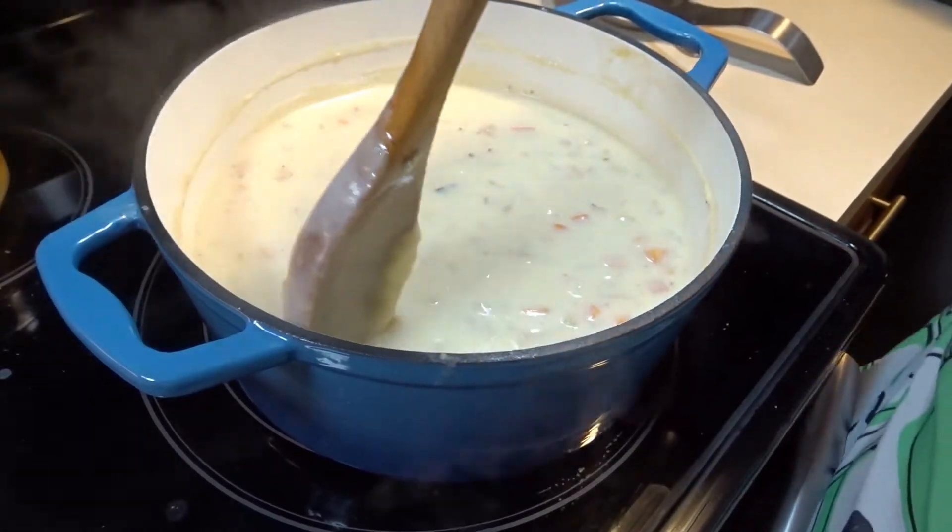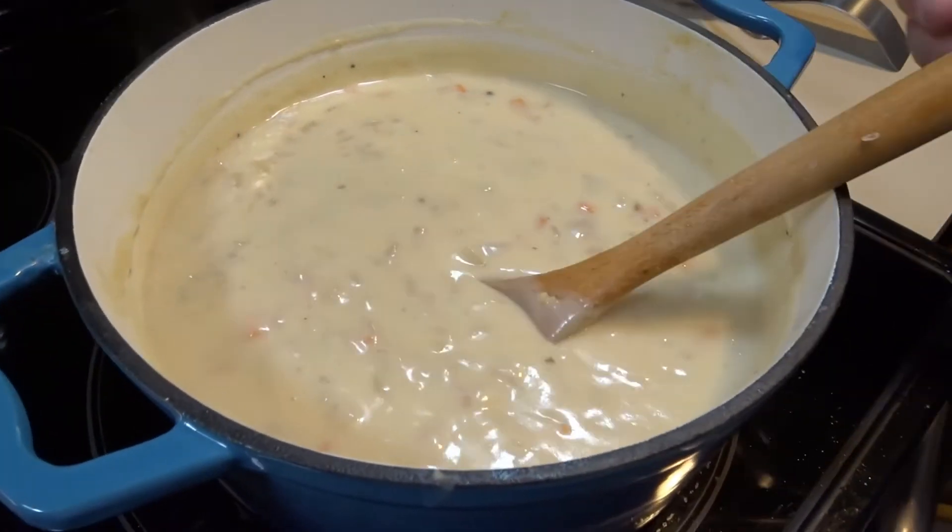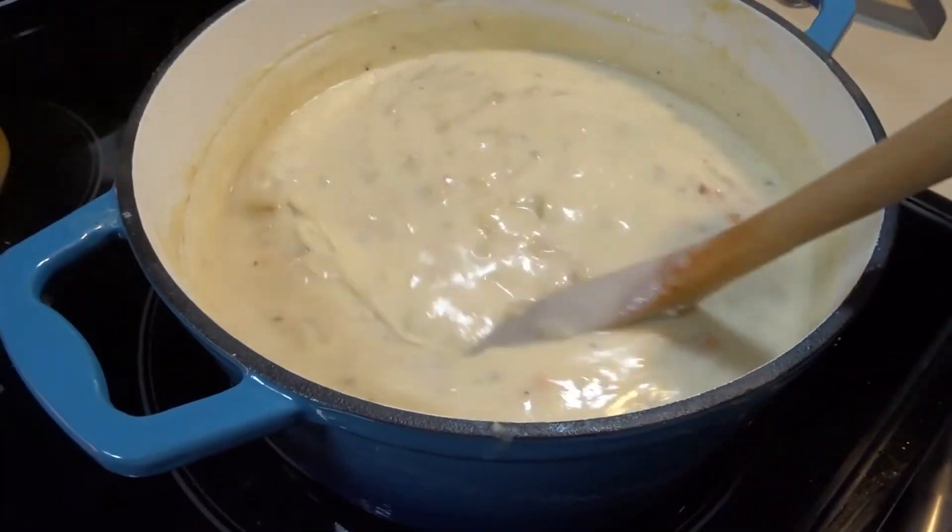Now that we have the clams in the chowder, it is time to plate.